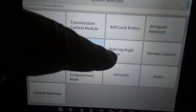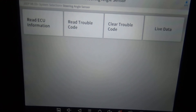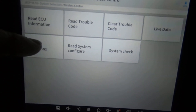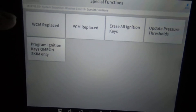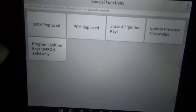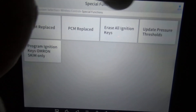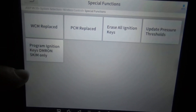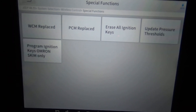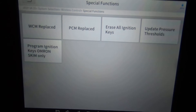Under occupant classification, there are no special functions or active tests. Steering angle sensor — again, no active functions or special functions. Wireless control — we've got special functions here, so we'll go ahead and take a look at that. It looks like if you replace the wireless control module, you can use this scan tool to configure a new one.